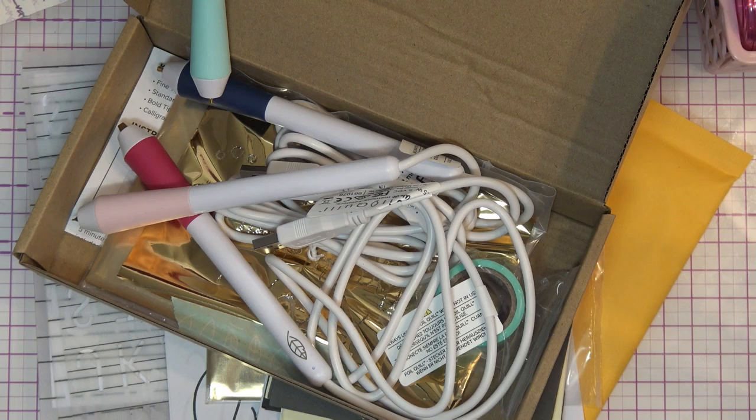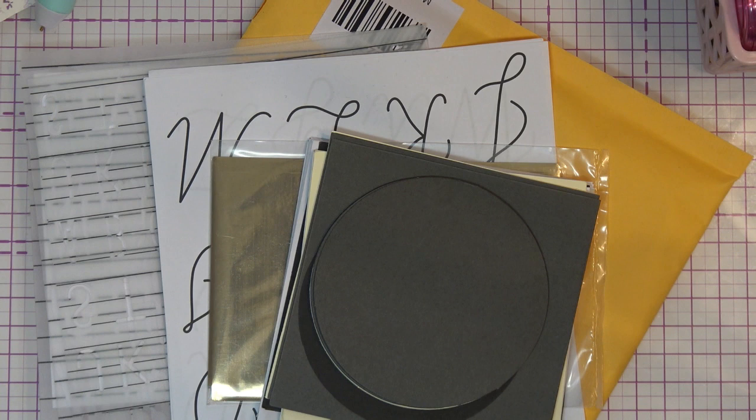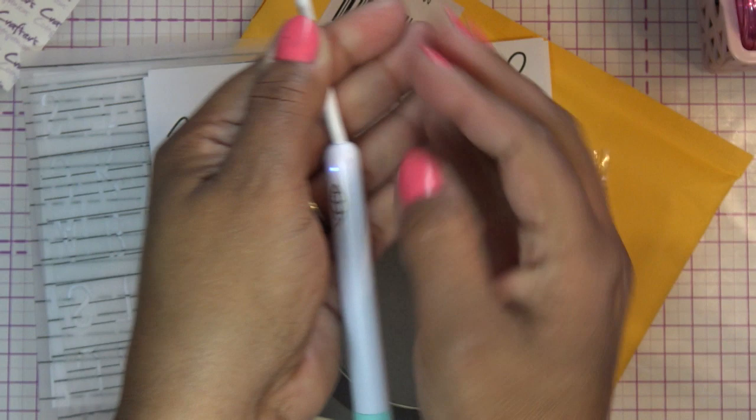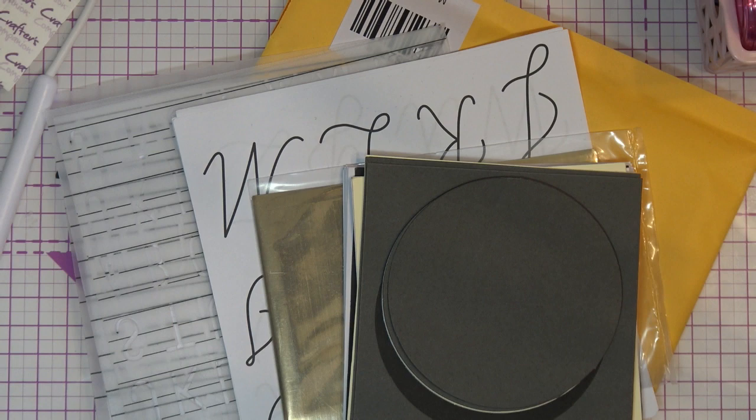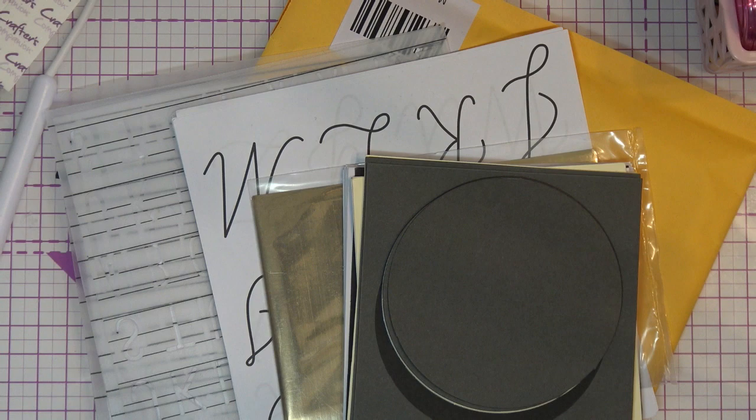So I already showed you guys on the initial review of this. Hopefully I have enough length — I'm going to have to bring this up a little higher. Let me adjust something real quick because you guys aren't going to be able to see it. So hopefully you can see the little light is on, so it's heating up. The plug I use is from Amazon — it has like a couple of plugs but it has like four USB ports, and that's what I use because I just plug that into the USB part and I'm good to go.